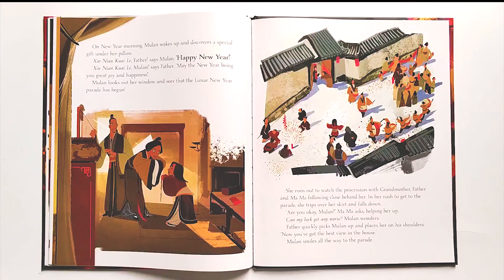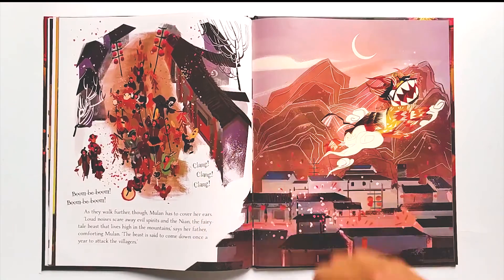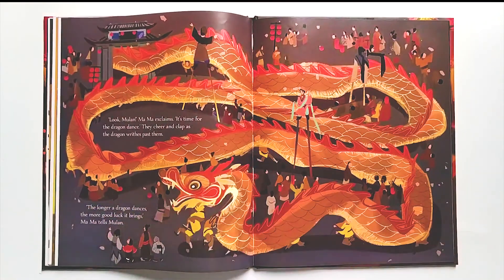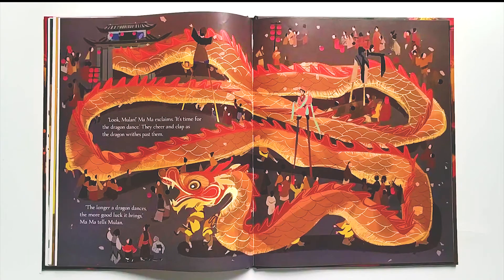In a rush to get to the parade, she trips over her skirt and falls down. 'Are you okay, Mulan?' Mama asks, helping her up. Father quickly picks Mulan up and places her on his shoulders. 'Now you've got the best view in the house.' Mulan smiles all the way to the parade. Boom-ba-boom! Clang-clang-clang! Loud noises scare away evil spirits and the Nian, the fairy-tale beast that lives high in the mountains and comes down once a year to attack the villagers. 'Look, Mulan!' Mama exclaims. 'It's time for the dragon dance.' They cheer and clap as the dragon rides past them. 'The longer a dragon dances, the more good luck it brings,' Mama tells Mulan.